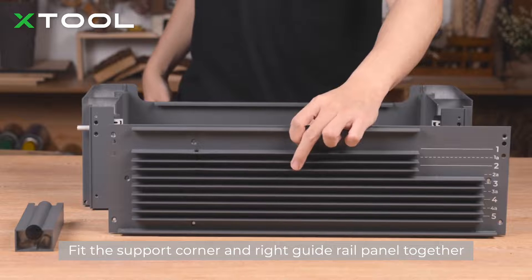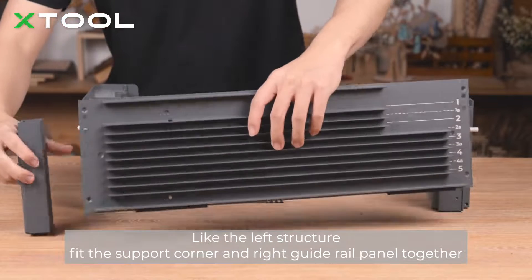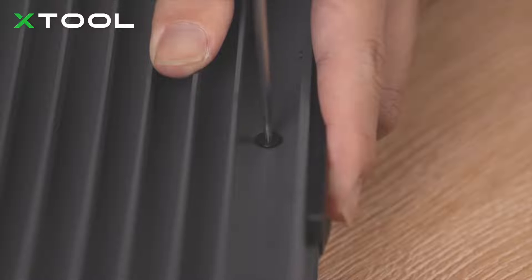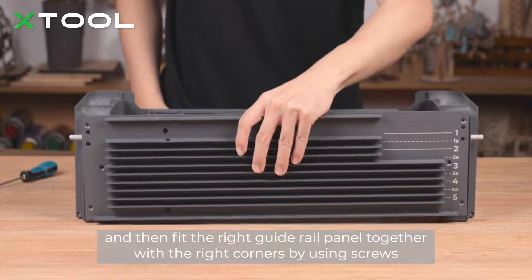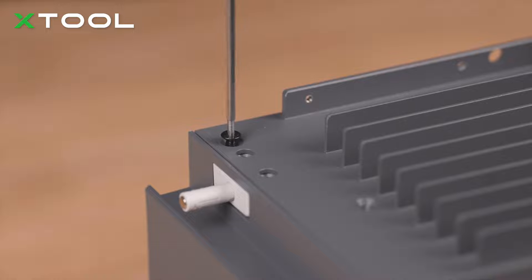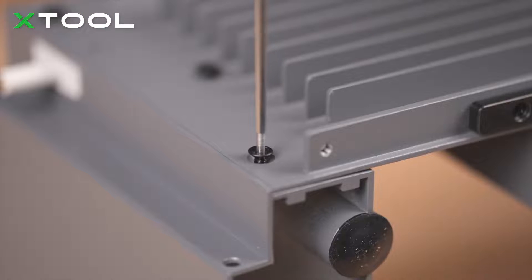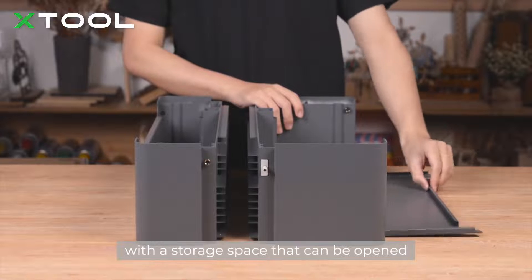Fit the support corner and right guide rail panel together — like the left structure. Then fit the right guide rail panel together with the right corners by using screws. The right structure is complete, with the storage space that can be opened.